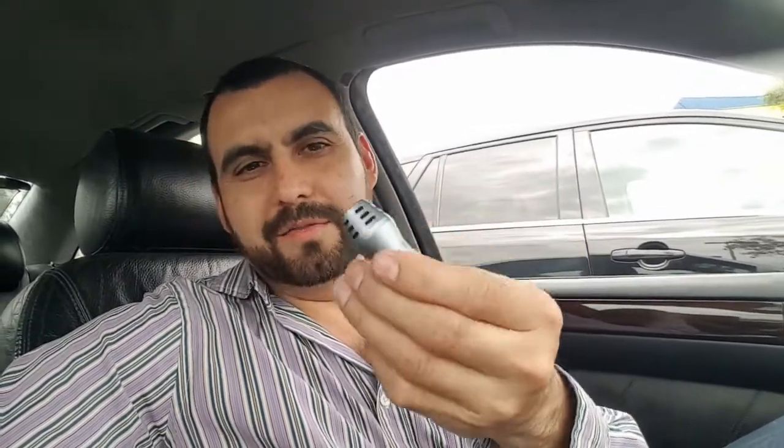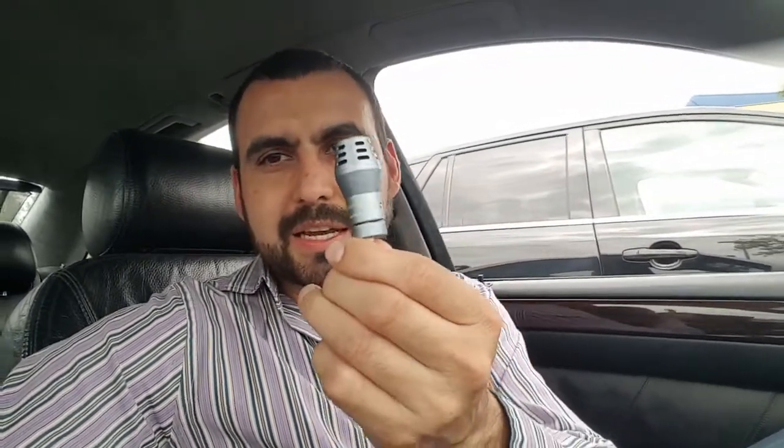Try a better mic — probably something like a Rode mic would be a good option. If you're trying to upgrade with the Insignia mic, I don't recommend it. Just don't buy it because it's not worth it. Thanks for watching guys, and I'll see you later.